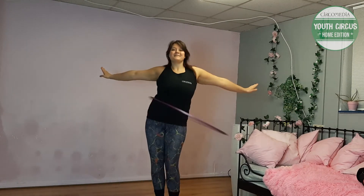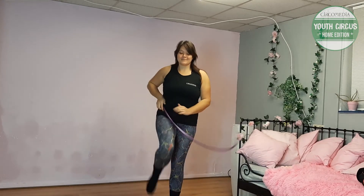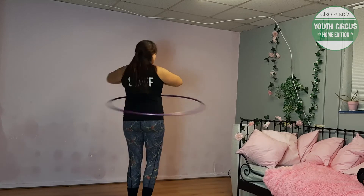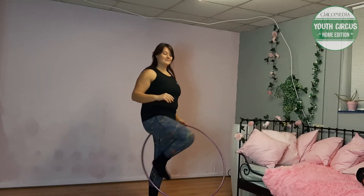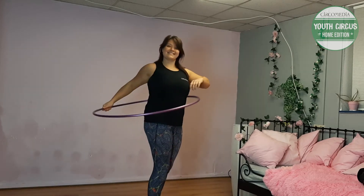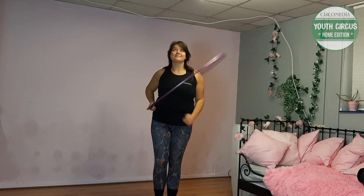Lift the hoop up to waist height and push it around to start waist hooping. By pulling the hoop out to the side, you can get a better push to start waist hooping.